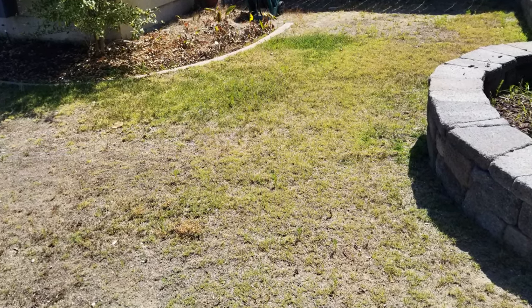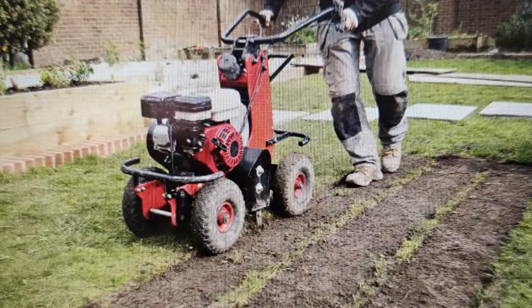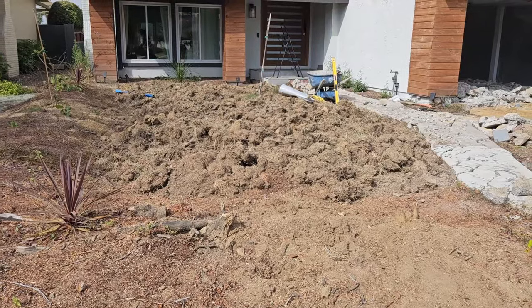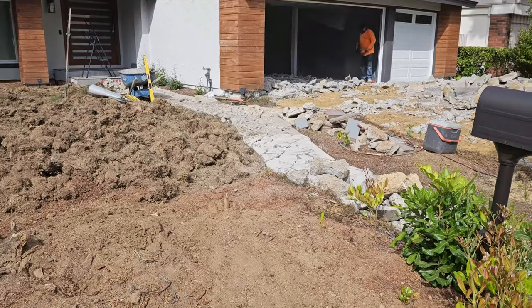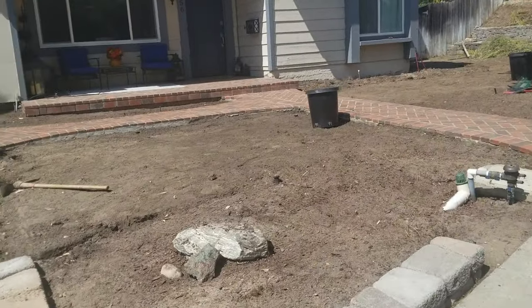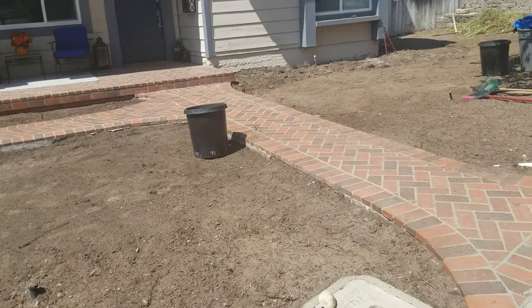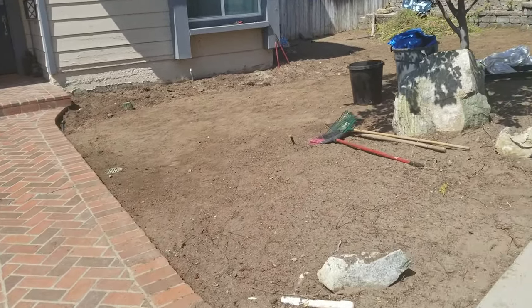So let's look at all the different steps. First you've got to get rid of the lawn. You can obviously do this by hand, but I also recommend you rent a sod cutter, which will rip up that lawn and dispose of it a whole lot easier. Once you have ripped it all out, you want to go down at least four inches to make sure you get all that grass. You might even find it necessary to do a little spot spraying of some of that grass once it is completely out.